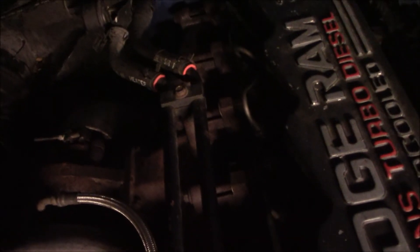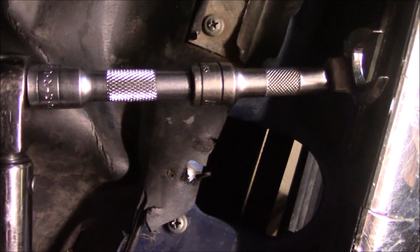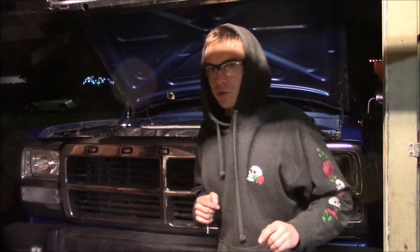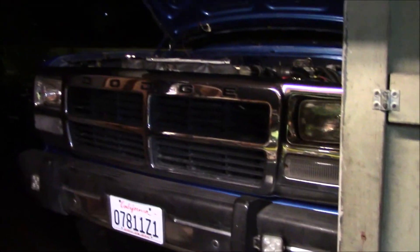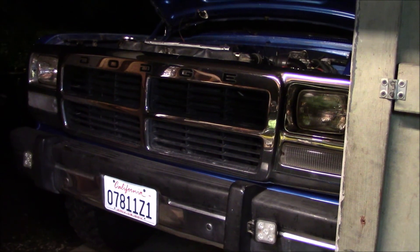I bled out the injectors three at a time until I saw fuel coming out, and got them all tightened back down with a crow's foot on the end of my torque wrench. The torque spec is 22 foot-pounds according to the internet. Not quite enough juice from the battery, so I threw the trickle charger back on for a minute. Now I'm just going to take her for a test drive and make sure there's no leaks when I get back. That's going to do it for this video, guys — thanks for watching.